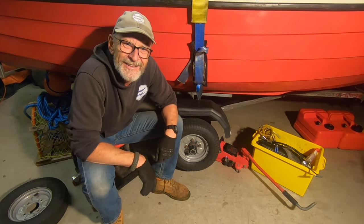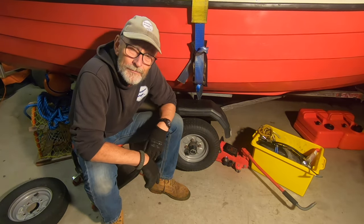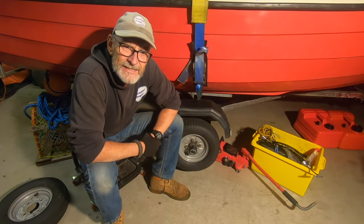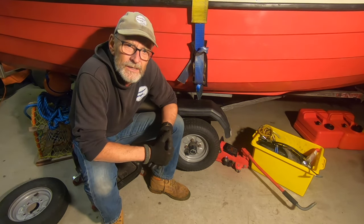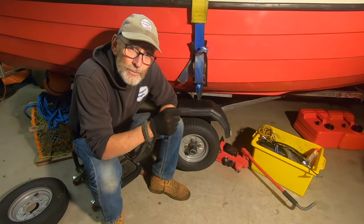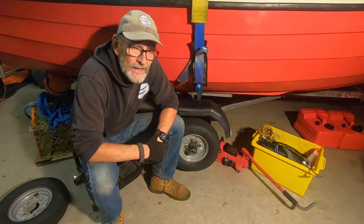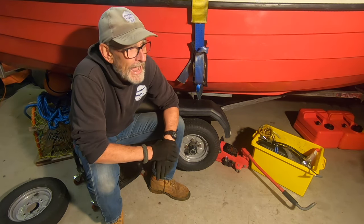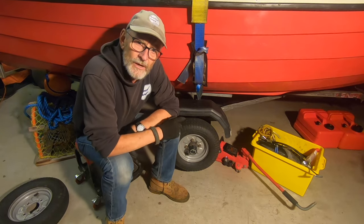Hi there, welcome back to the channel. Today's a garage day and we're going to be doing some work on the trailer. It's the end of October and I do my maintenance this time of year, but also Storm Babbitt is blowing outside, so in this video you're probably going to hear the garage doors rattling and there's quite a lot of rain coming down outside.